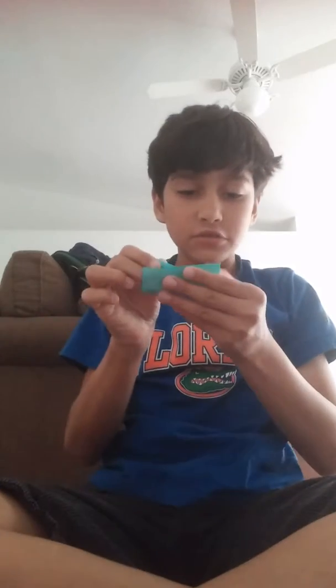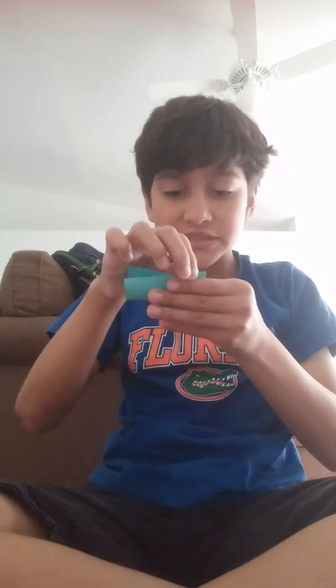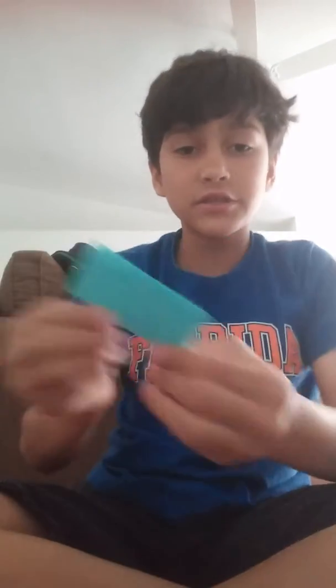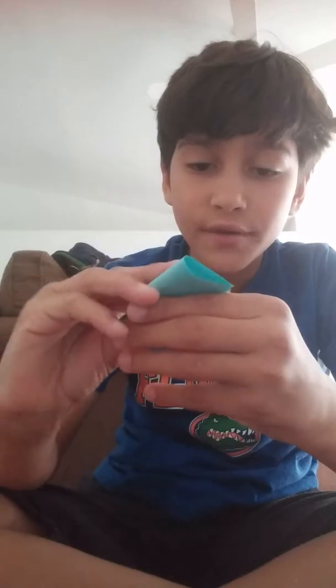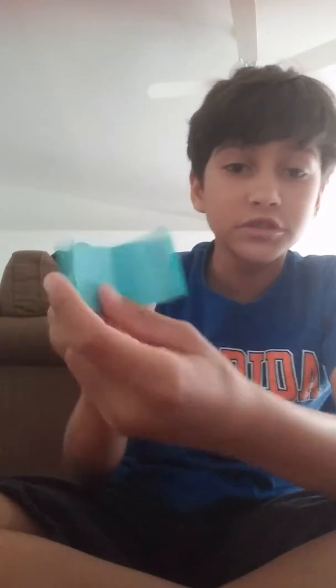So the first step to make the piano is to do this — not on the sticky side. Do this, and then do it again on this little square, and then unfold just the square. Leave it like that.